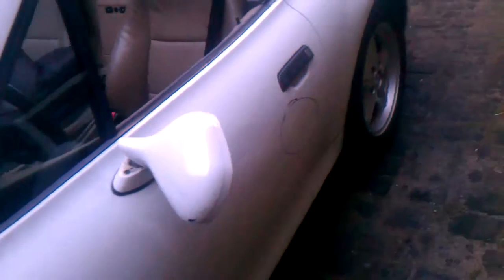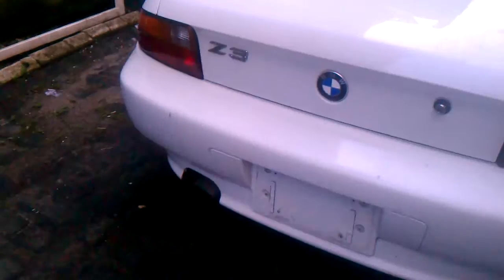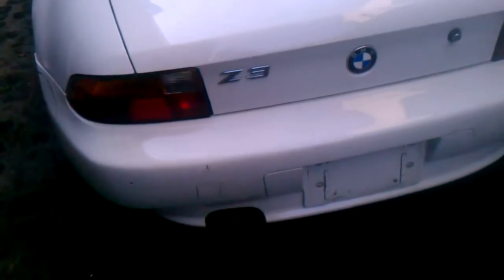There are also scratches along the sides. Pretty much all the dents that are in the car are just going to get fixed up. So while I'm doing that, that's pretty much it.